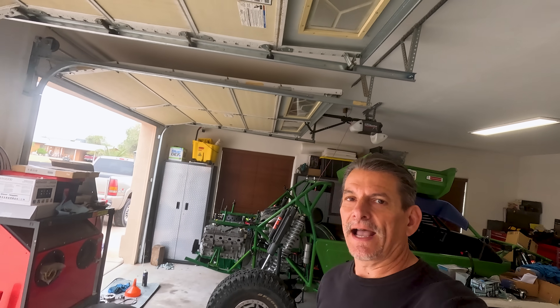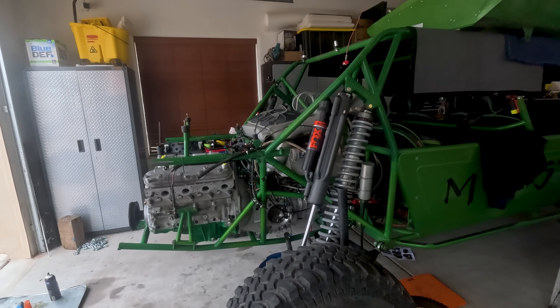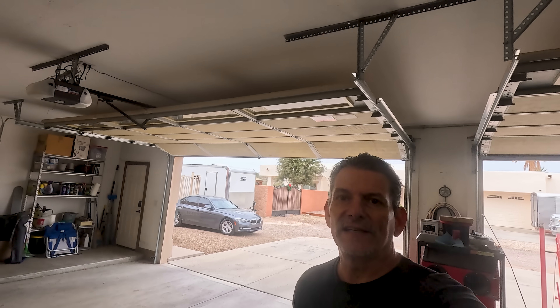We're back at Doug's X5's garage and we're going to be going over an update of the engine rebuild and transaxle. As you can see, I've got the engine and transaxle back in the car and what I wanted to do is go over with you what 4,500 hard miles on a Weddle S4D did.